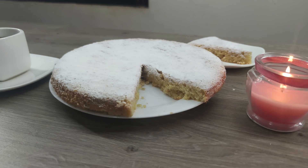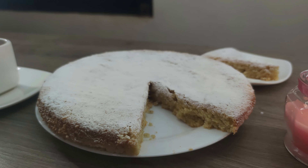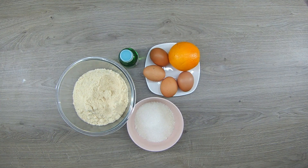Let's face it, some almond cake recipes can be overly complicated or end up disappointing in taste, leaving us bakers feeling frustrated and unsatisfied. But fear not, because this almond cake recipe is here to save the day, and I'll walk you through the step-by-step process of creating this delicious dessert. Let's get started!